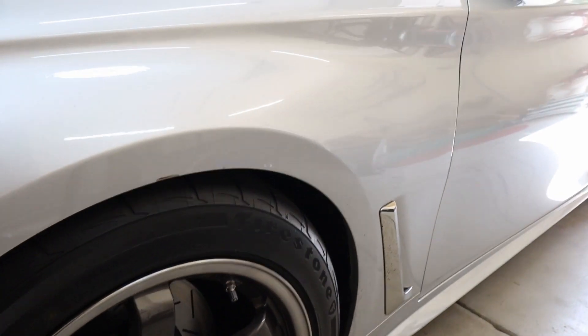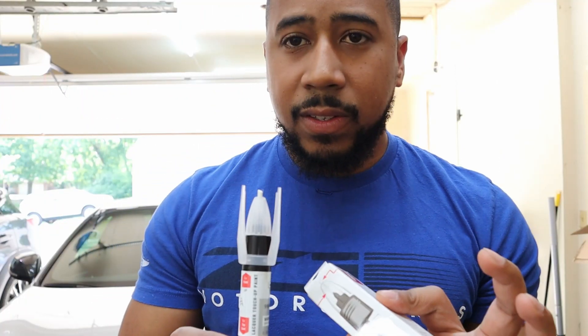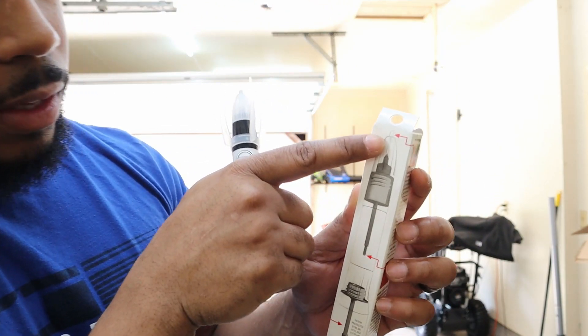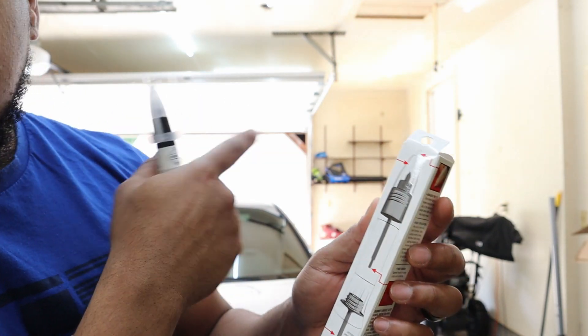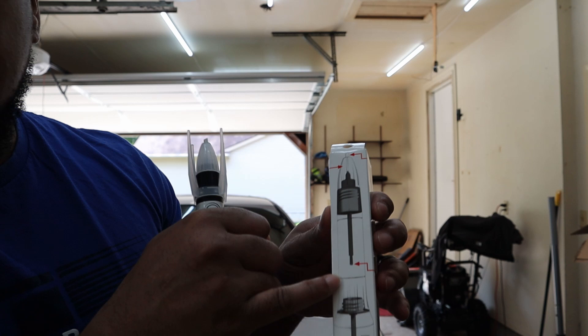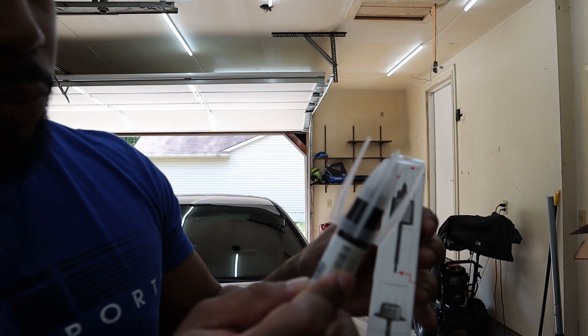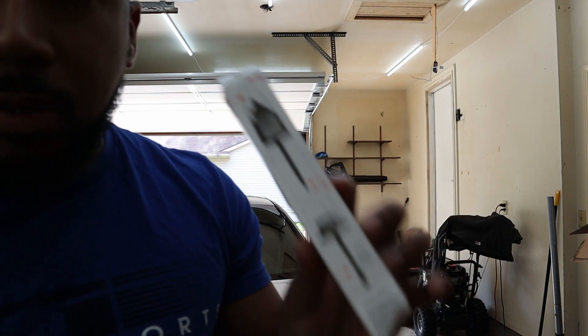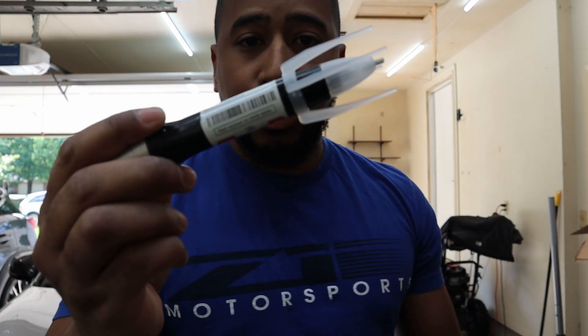Let's get started with step one. I just unboxed this pen — here's what it looks like. On the back of the box, the rough tip is used to clean the chipped area. Inside there's a brush with your paint coat — this is K23 for silver. The bottom section has your clear coat. This is what the package and pen look like. I've never done this before, so hopefully the results are good.